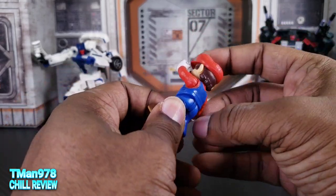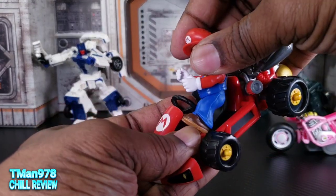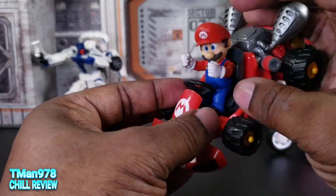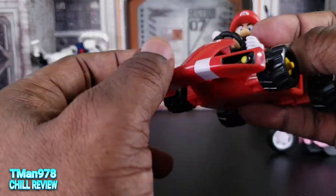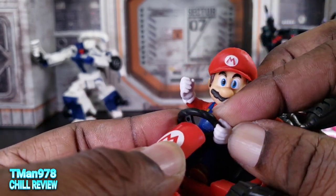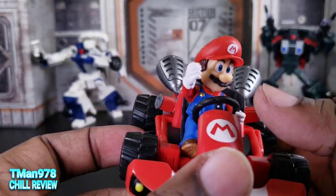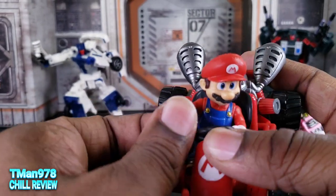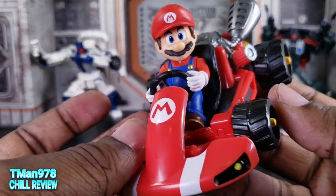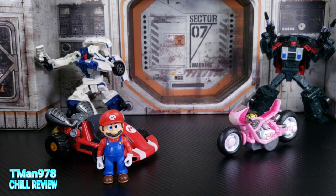Getting him into the Mario Kart takes some effort, to be honest. But luckily the steering wheel is pliable. Because of the way they have this turned, his hand kind of wraps around this middle section right there. You can see how the hands are shaped — them not being able to rotate can make it a little bit difficult. But the hands are pliable, so just open them up and wrap them around there and you should be good to go. Getting Mario to stand up is simple enough — he just stands there.